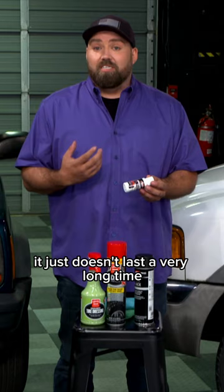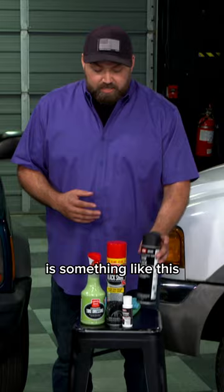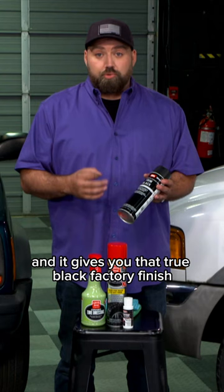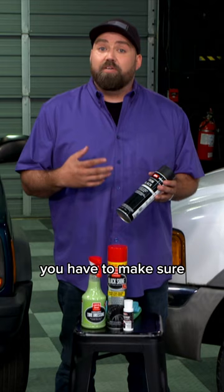The only permanent solution you have is something like this — this is a trim black. You either take the plastic off the vehicle, prep it, and paint it like you would a normal fender, or you can mask it on the vehicle, spray it, and it gives you that true black factory finish. But it is process-heavy — you have to mask, you have to make sure you don't get anything on your paint. And if you do it right, this will last you a long time.